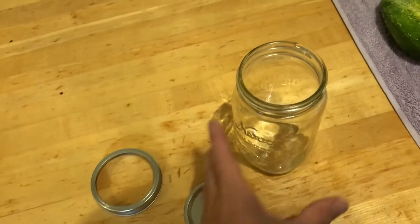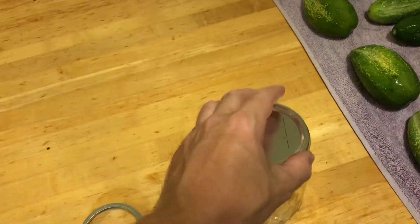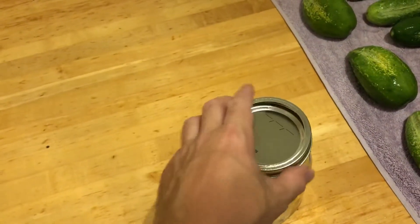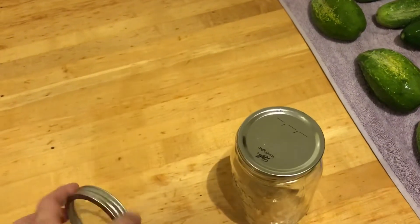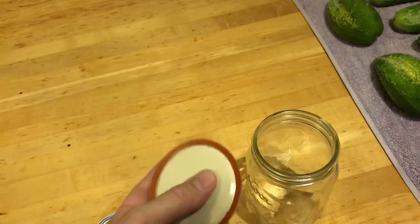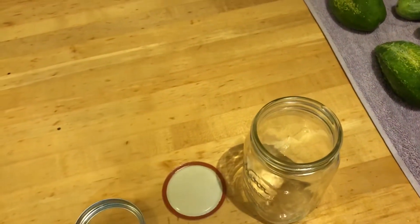There are three parts of the canning jar: the jar itself, made of very tough glass; the lid, which has a rubber edge to it; and the ring that goes around it. You'll find more about these later as we put them together. For now, just know that both the jar and lid need to be sterilized. Unless you feel like dying, you want to sterilize both of these. Boil them in water for at least five minutes — that'll kill all the germs inside.